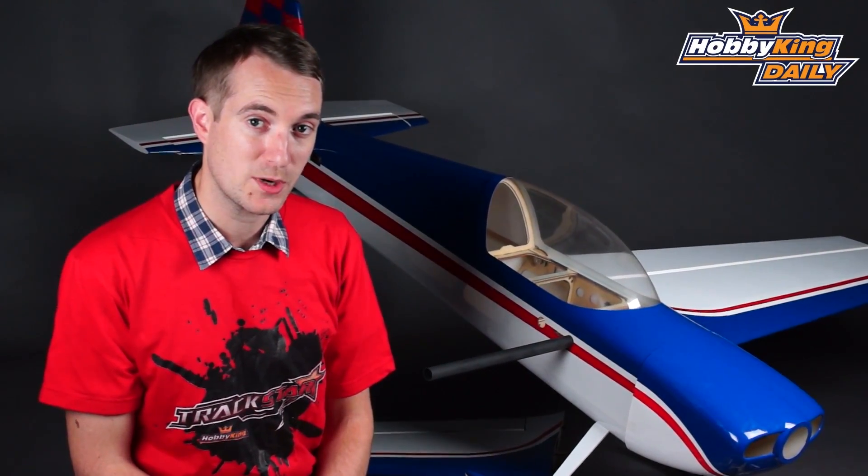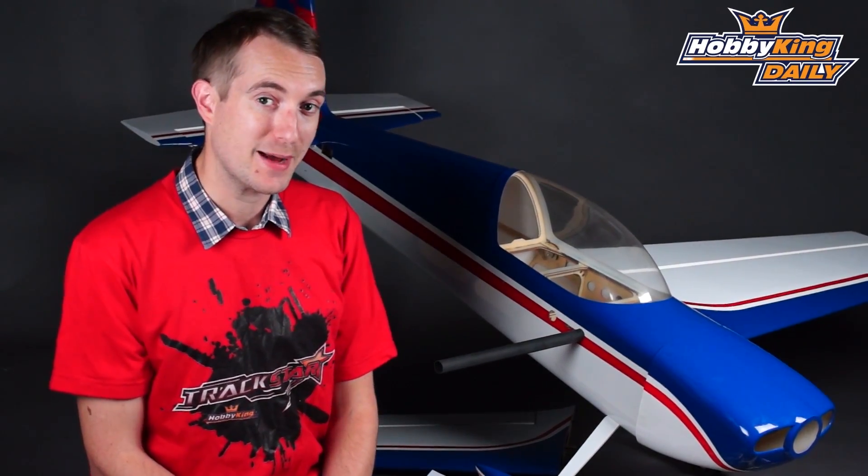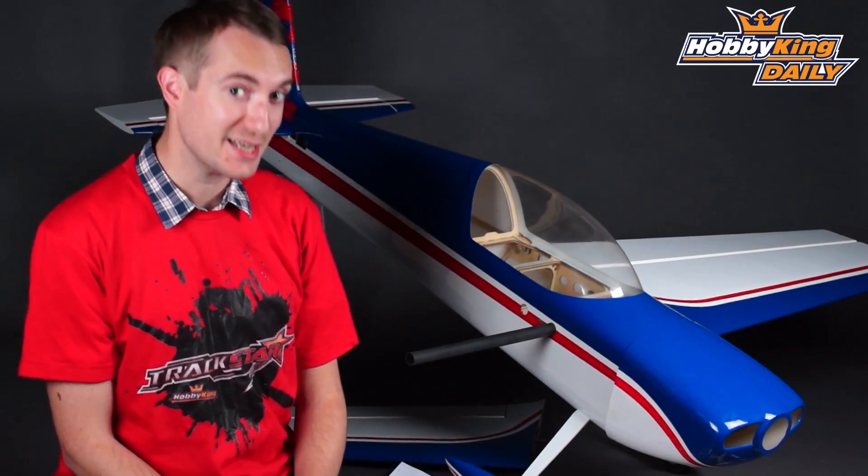Hello, this is Stuart at Hobbyking.com. Today's daily, there's no guessing what it's about — it's about big aerobatic models, specifically our new Turnagy Slick.